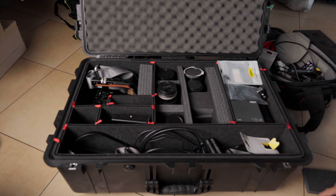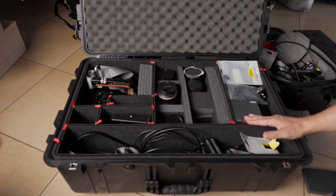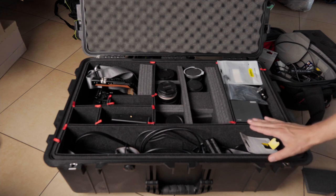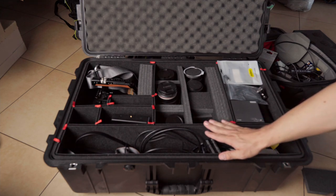Today I've joined the floor gang showcasing, which means I'm showing my case. This is the Pelican 1650, the biggest one available, with the track pack dividers.